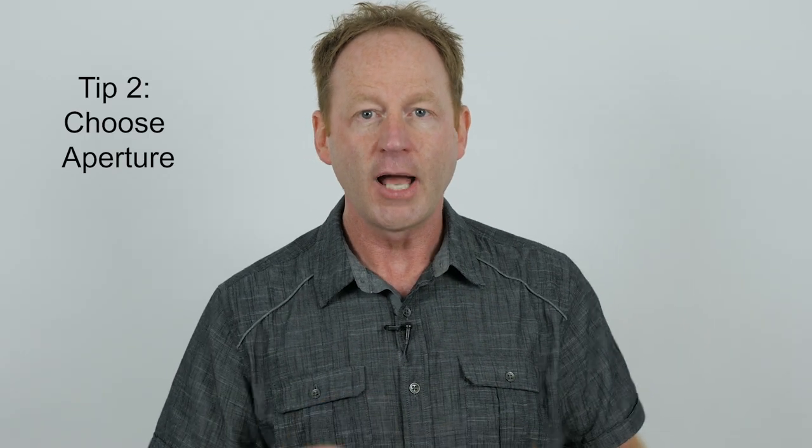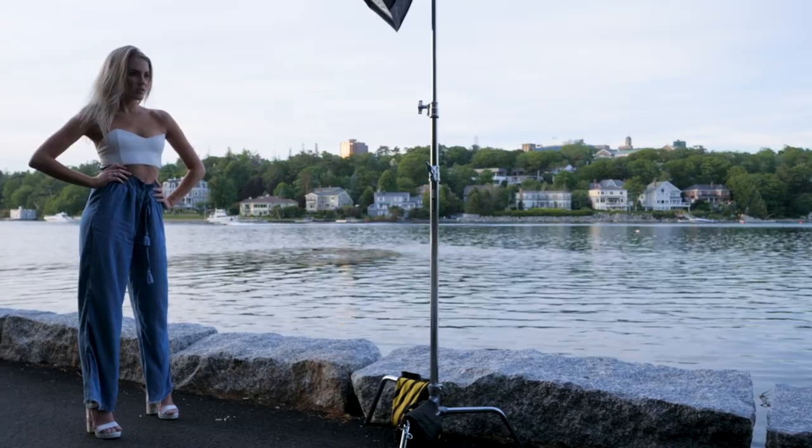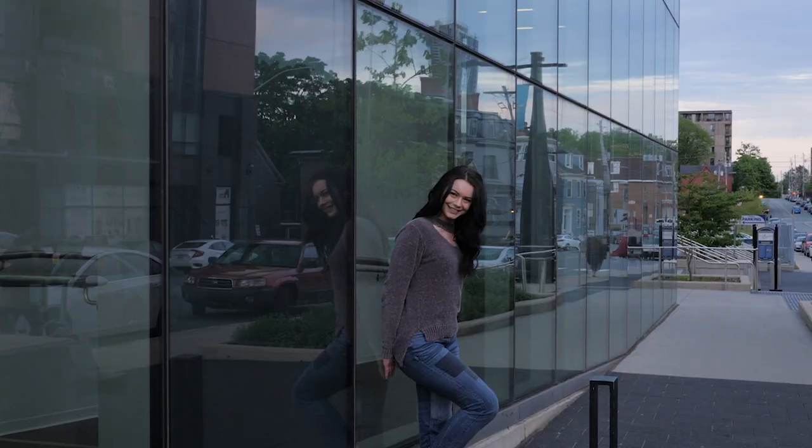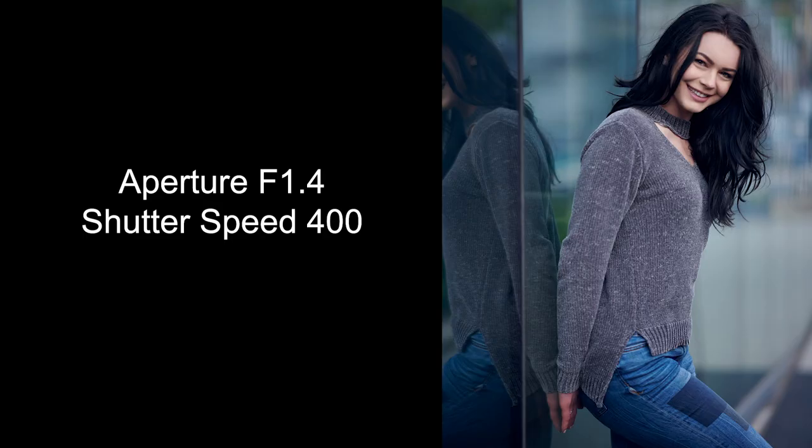Then two, set your aperture. If you want to blur your background, set it at f1.4 or f2.8. If you want more in focus throughout the shot, set it for around f11. Take a shot and see how that looks. Then all you have to do is set your exposure — just look in your in-camera meter, turn your dial till you get a good exposure. Take a shot, and if you're happy with that, you're now shooting in manual mode.